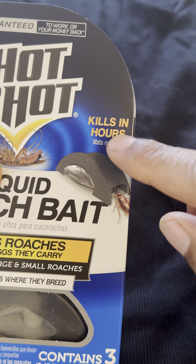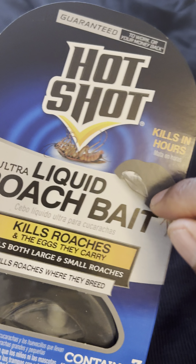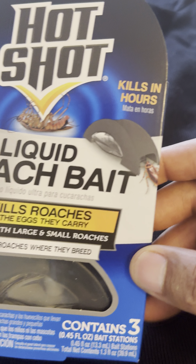The roaches will crawl into this Hot Shot Ultra Liquid Roach Bait, eat it, and it will travel toward the eggs that the roach is carrying and eliminate them along with the roach itself.